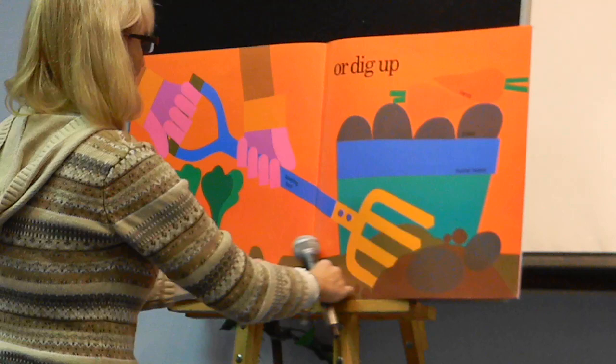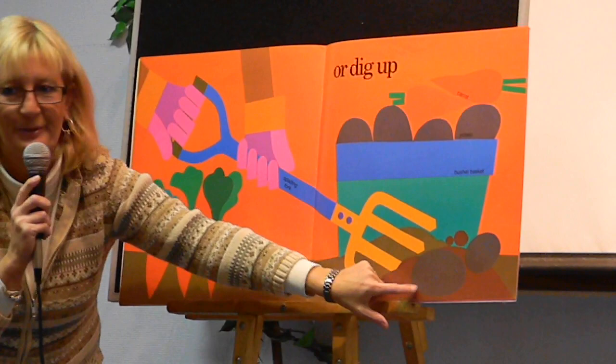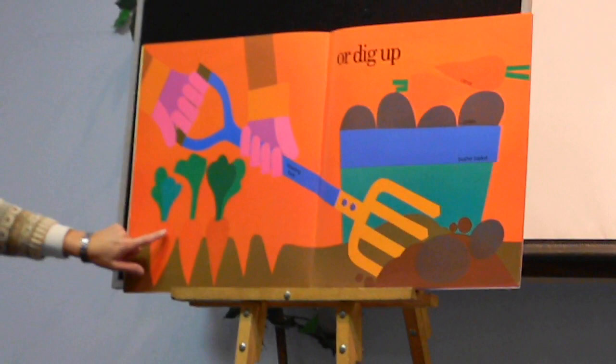But some we have to dig up. Do you know what that is? Potatoes. And there's carrots.